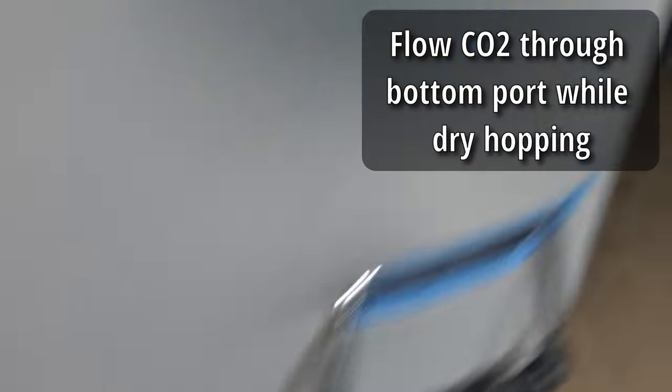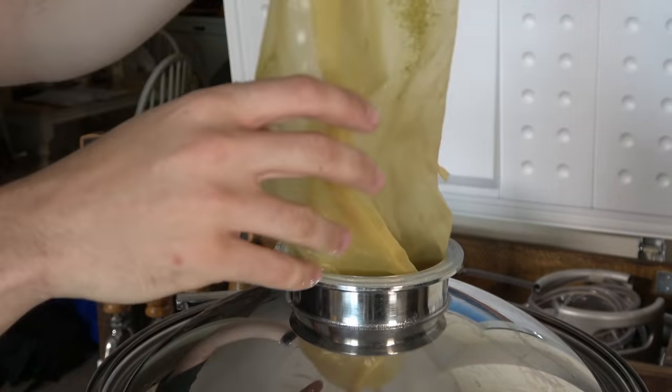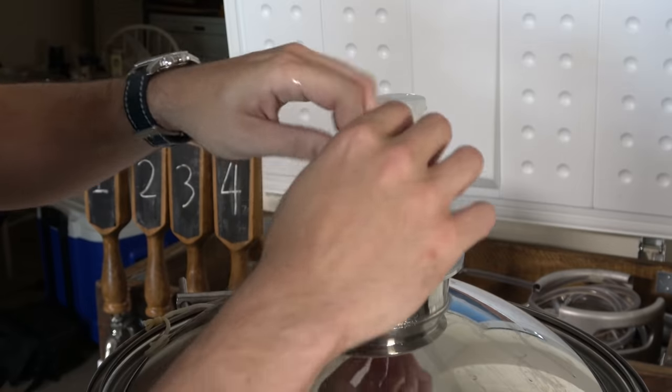There are also more expensive options, especially for those with conical fermenters or tri-clamp lids — you can use something like a hop dropper for an oxygen-free dry hop. Another option: if you have a conical fermenter or one with a bottom valve, you can hook a CO2 line up to it, bubble CO2 up through your beer, then take the lid off and add hops or other adjuncts without risk of oxygen exposure. Because you're bubbling CO2 through there, you're pushing oxygen out of the fermenter as you add things — it's a very risk-free method.